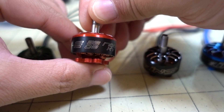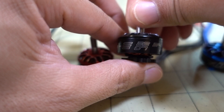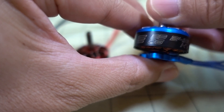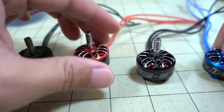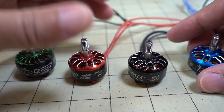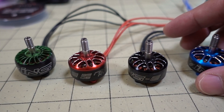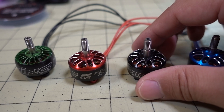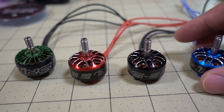So this one is a 2208, this one here is a 2207 2450 kV, and this one here is a 2306 2450 kV. For each size — 2207, 2206, 2306, and 2208 — there's going to be different kVs: 1700, 1800, up to I think 2750 kV.